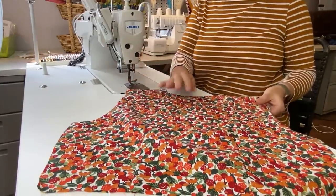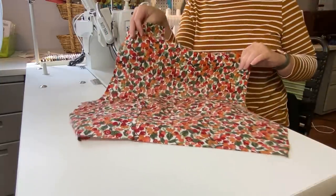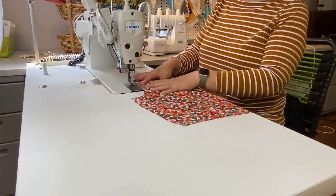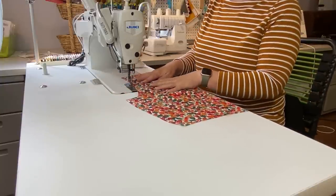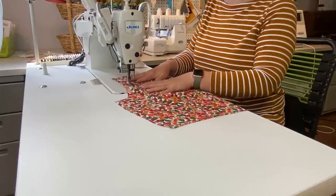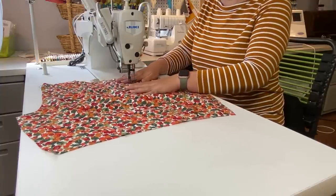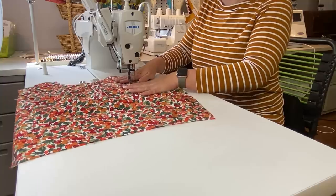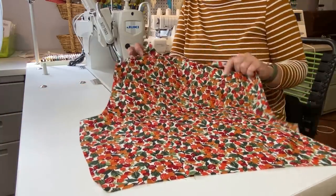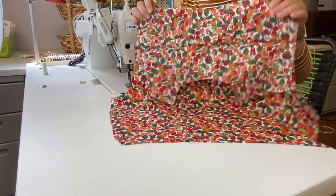Once everything is pressed, there is the right side and there is the wrong side. I'm going to topstitch that seam at about a quarter of an inch onto the yoke. You don't have to, but it is a nice detail on a shirt. Just make sure you don't sew anything else together, because you still want those pieces separate.